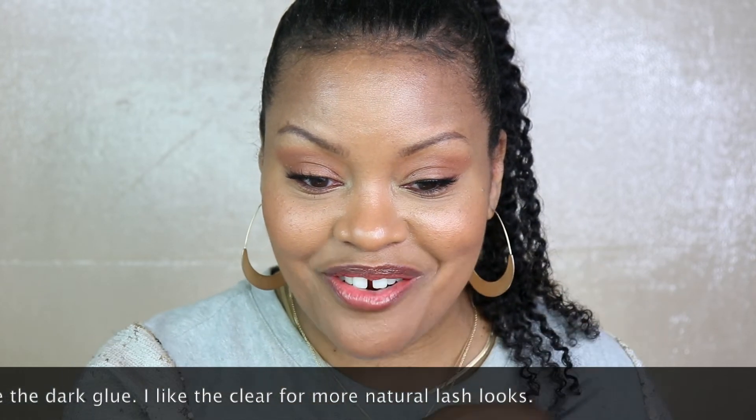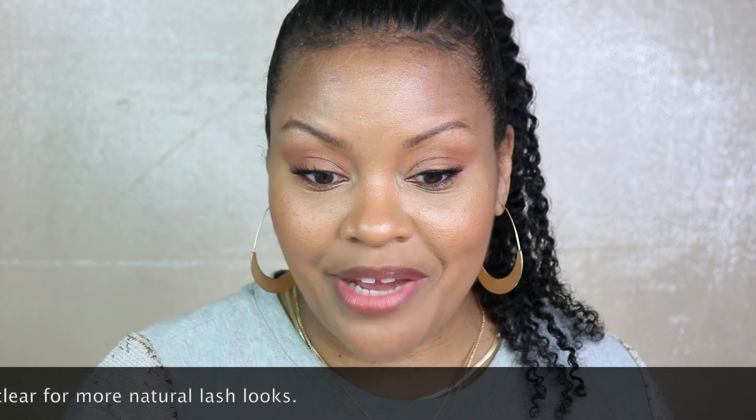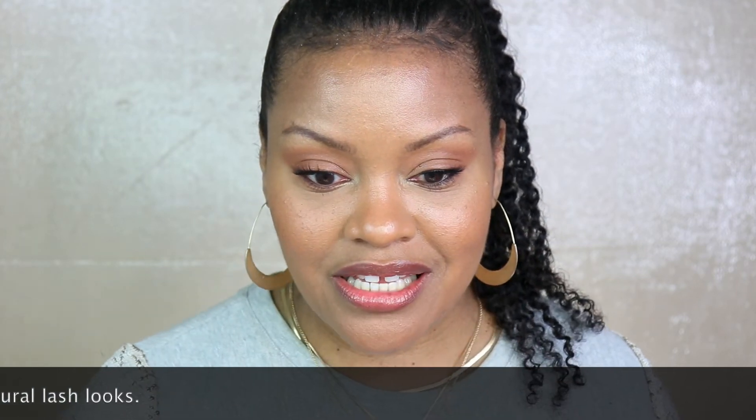I don't see the band at all on this side, but I see that black glue that has dried and sort of adhered to my lashes on the other one. Honestly I prefer this one, but they're both nice — I think it depends on what kind of look you're going for. Both glues are absolutely wonderful. I hope you guys enjoyed this video. Let me know if you prefer the clear or the dark glue. As always, thanks for watching — see you next time.